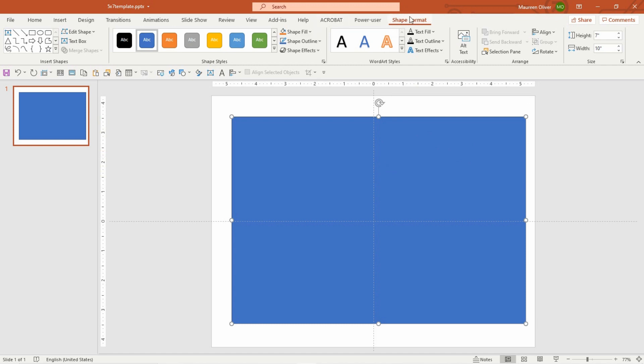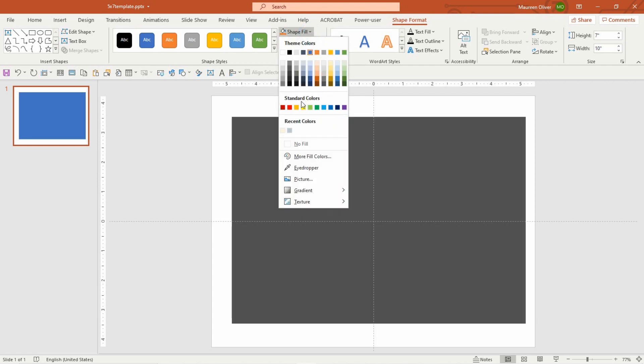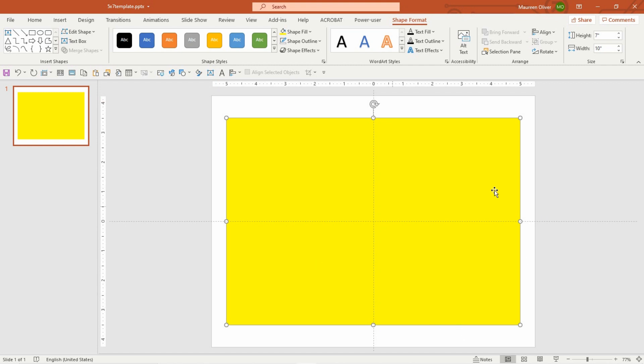Then you're going to come over here for your shape, go to Outline, No Outline. I'm going to fill it with yellow because it just makes it easier to see where everything is. Then come over to Shape Format, go to Align, Center, then Align, Middle — so now you know you're perfectly centered on the page.